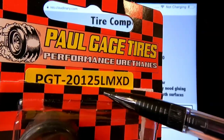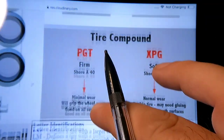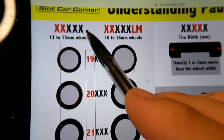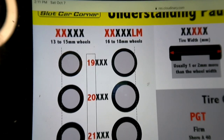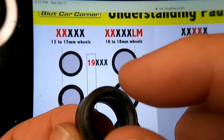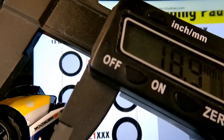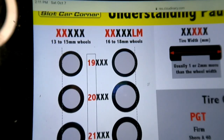Sometimes that's it, and sometimes it's followed by letters: LM XD. These are two sets of letters. LM is right here — 13 to 15 millimeter wheels will have nothing. 16 to 18 millimeter wheels will say LM. What that means is the opening in the middle of the tire is going to be bigger for an LM to help stretch it over the wheel. This wheel is a 16, so it is bigger than a 15, so we need an LM.